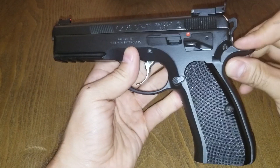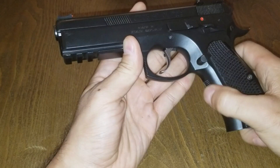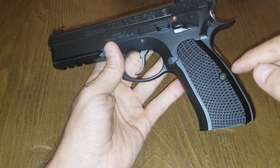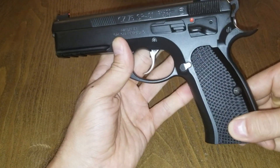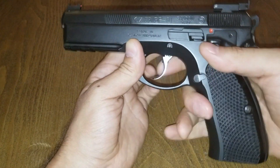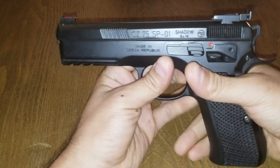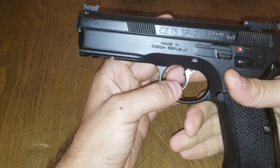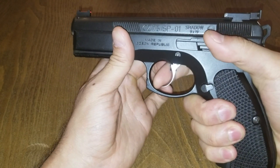You get your upswept extended beaver tail, with your checkered rear strap, checkered front strap, and your beveled magazine well. CZ Custom makes these thin aluminum aggressively checkered grips, which they put into this model, which I personally love. These are some of my favorite grips because they offer so much traction and really bite into the hand very well.